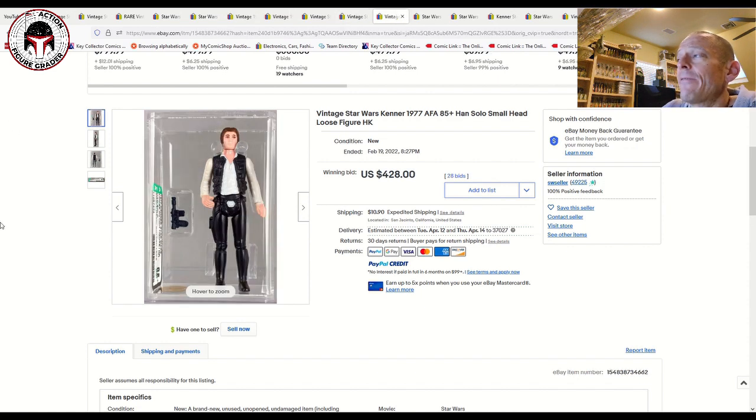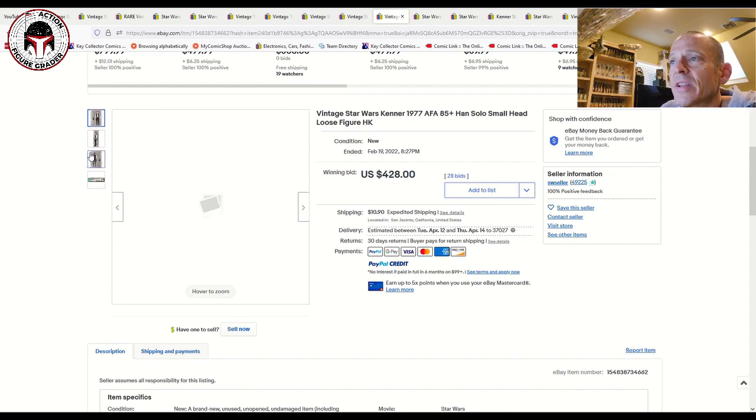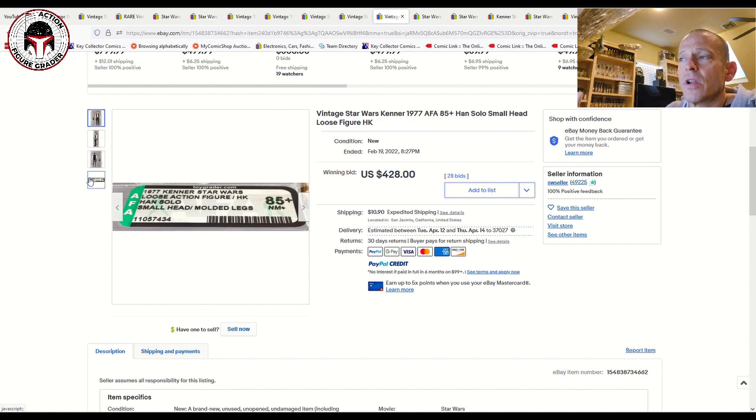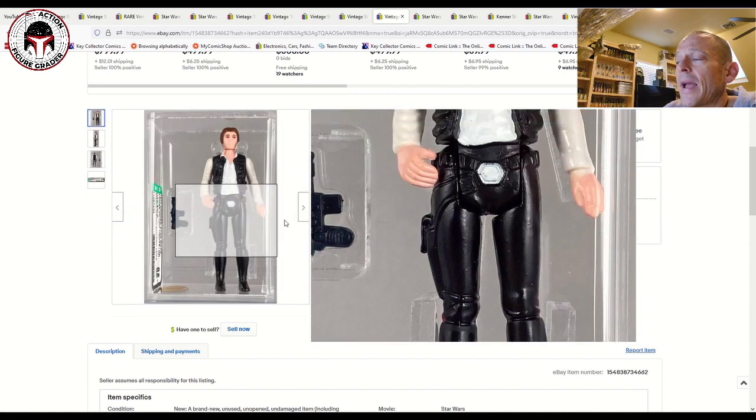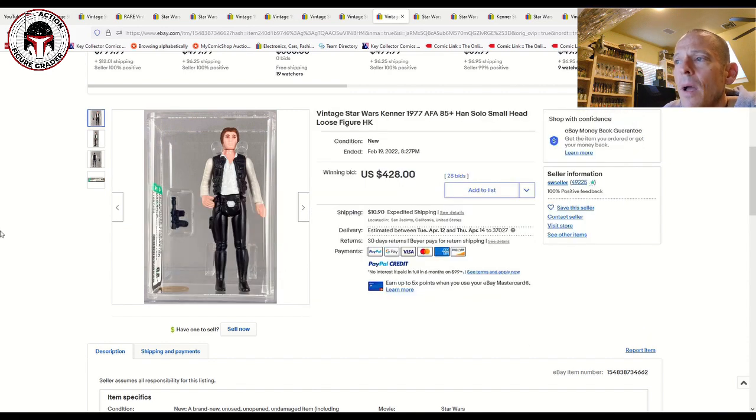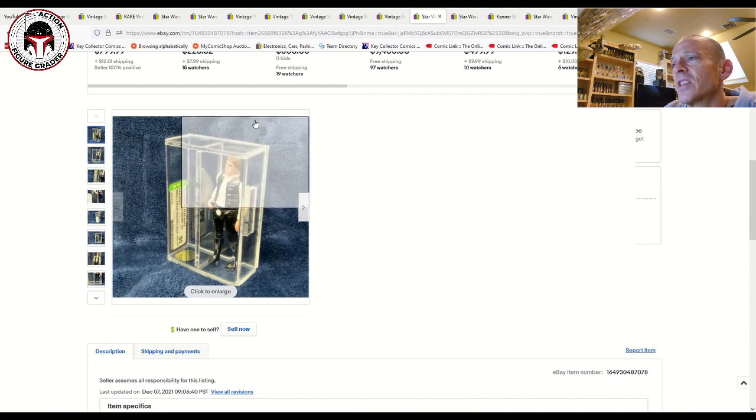This is an AFA 85 plus small head — your most desirable because these were produced in the fewest numbers. This is also the molded legs version: instead of painted black legs, this was molded in black plastic. So this is a pretty desirable figure, and it sold for $428 plus $11 shipping. That's a high number, but it is an 85 plus and it's also a molded legs small head.